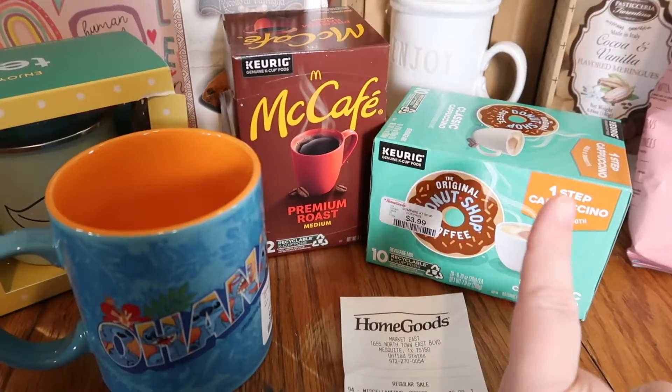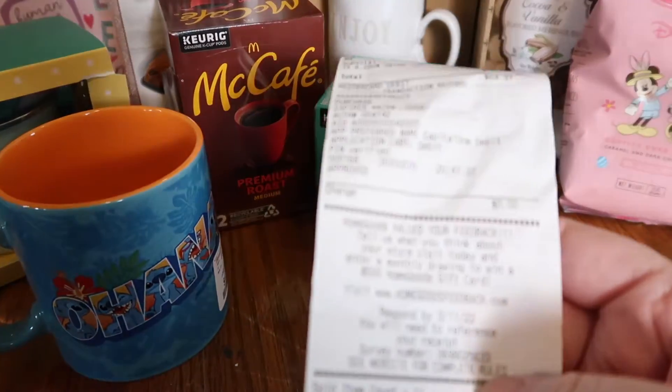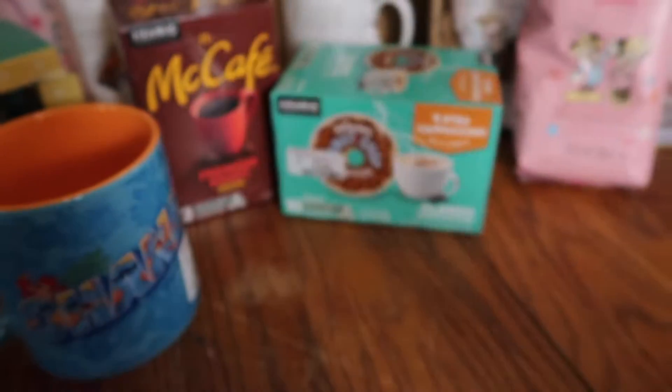Hey everybody, welcome back to my channel. I went to Home Goods and I spent $64.37, which isn't bad when you see what all I have.